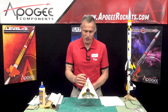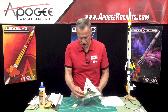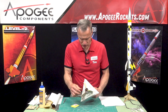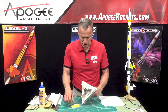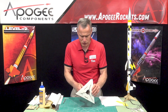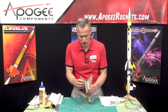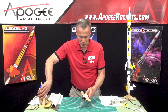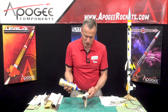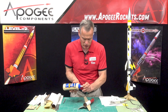Previously we had glued the fins onto the fin can and now we can put our fin fillets on. I'm taking my shims out — I'll save those for the booster stage. The fins are nice and dry and strong, but these fin fillets will make sure that they are really attached.